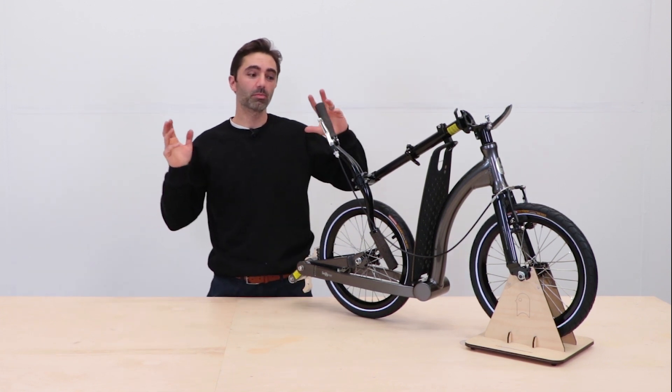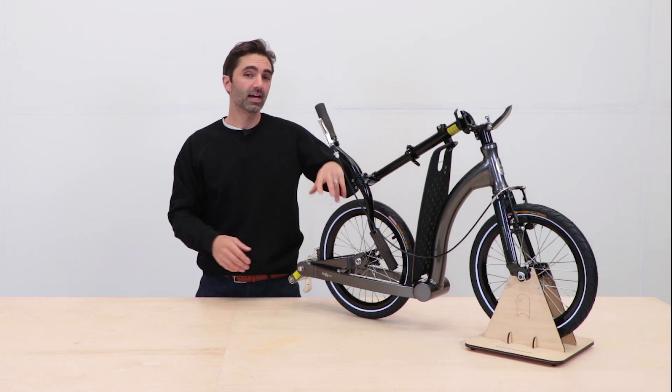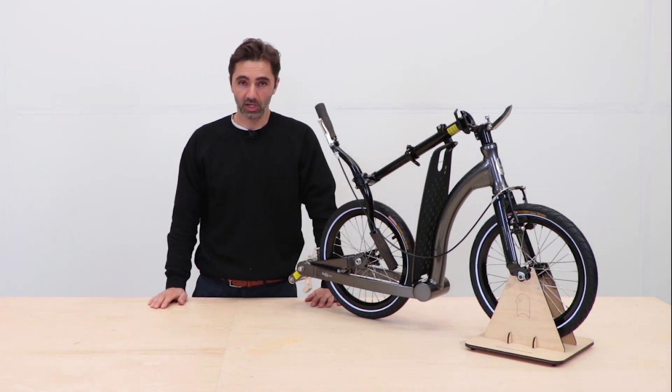Hey guys, today we are going to be unboxing a beautiful Swifty One to show you what's inside and how to get out scooting as quick as possible.